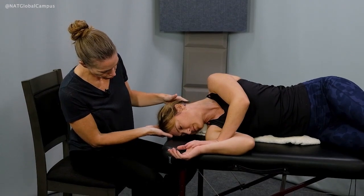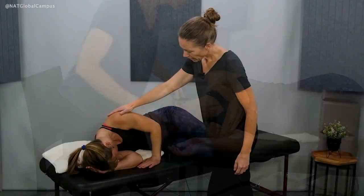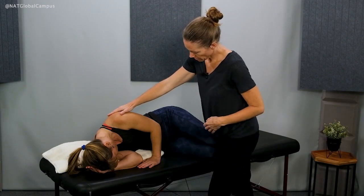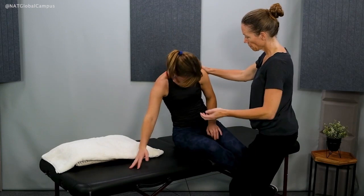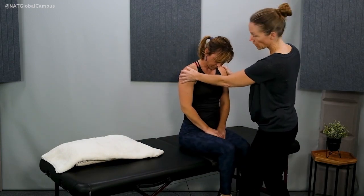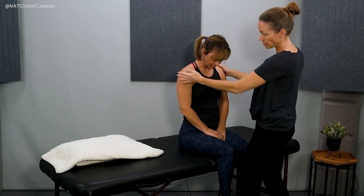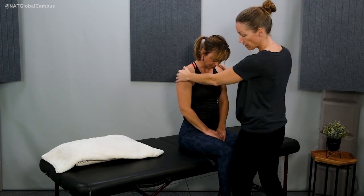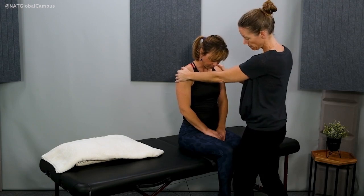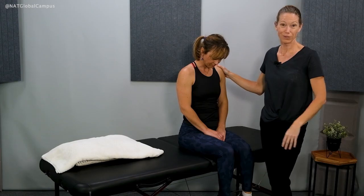Before she sits up, I'll stand and move alongside her so I'm in a position to help steady her. Emily, now it's time to sit up — bring your knees over the side, keep your chin tucked, and come on up. I'm ready to support her by holding her shoulders in case she feels like she's falling forward, backward, or side to side. We would finish with at least a one-minute rest in this position.